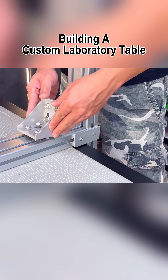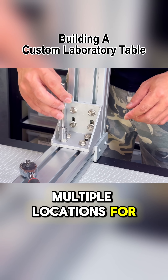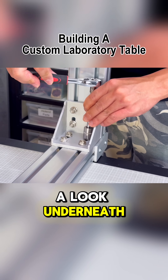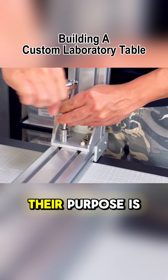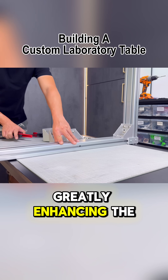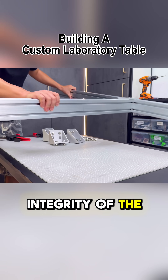These large brackets, though installed in multiple locations for now, will eventually be concealed from view unless you take a look underneath the table. Their purpose is to provide significant strength to the joinery, greatly enhancing the overall structural integrity of the table.